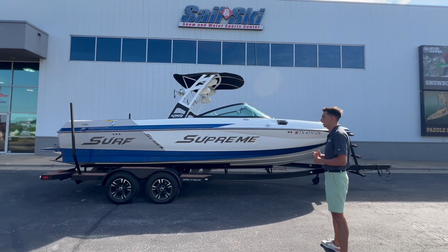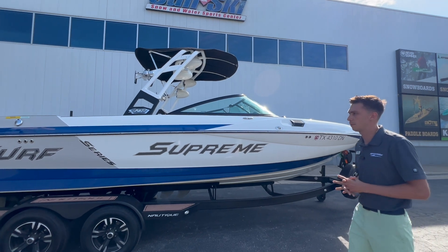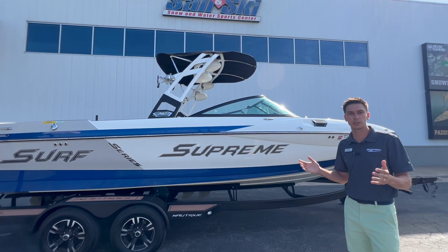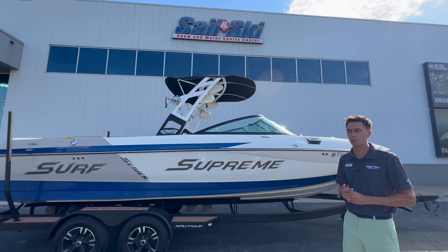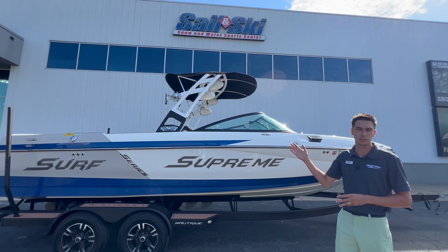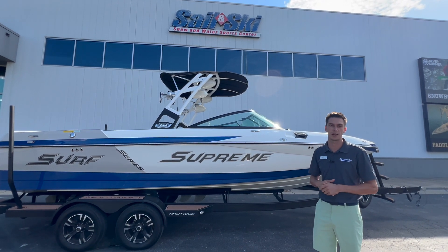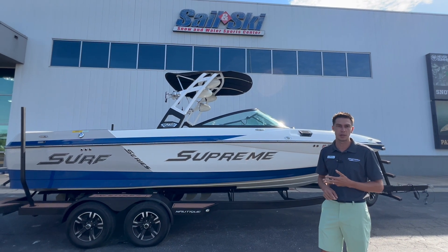It's a beautiful color scheme — very classic white, blue, and gray. Before we hop into the boat specs, I just want to talk a little bit about our store. This is a full service shop; we offer fiberglass repair, any kind of boat service repair, all your regular maintenance items, and we also have one of the biggest retail shops in the Austin Metroplex. We're here for all of your water sports needs, whether you already have a boat, want to get a boat, or need something repaired.